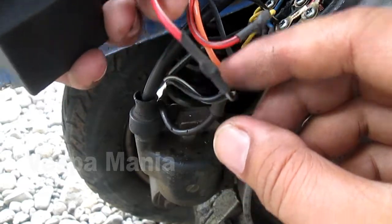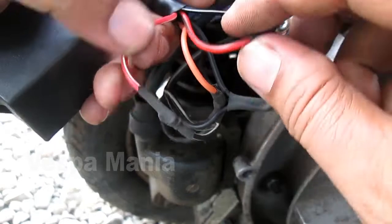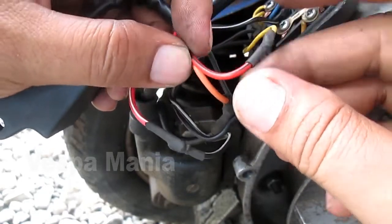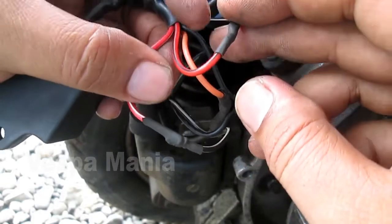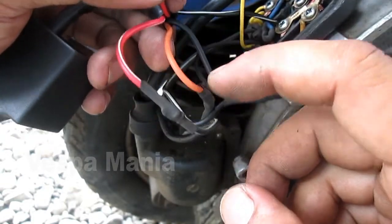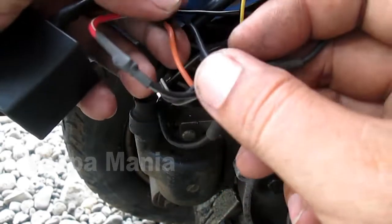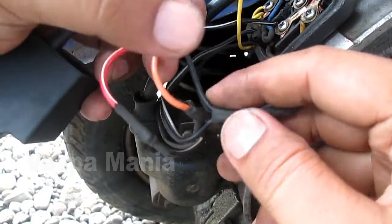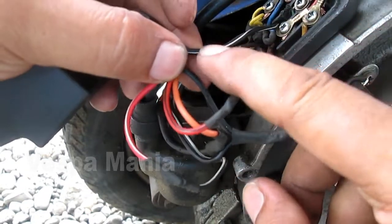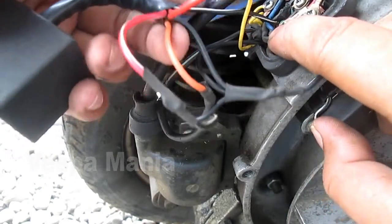Yellow-white goes to the pulser, then the red-striped black goes to the spul (stator coil), orange goes to the coil, black is ground, and the black-striped white goes to the switch used to turn off at the kill switch.